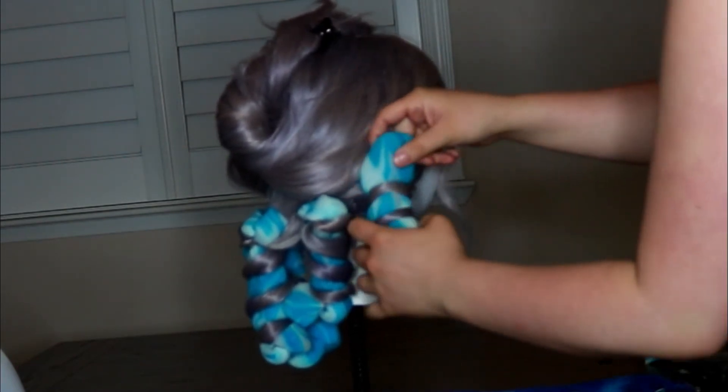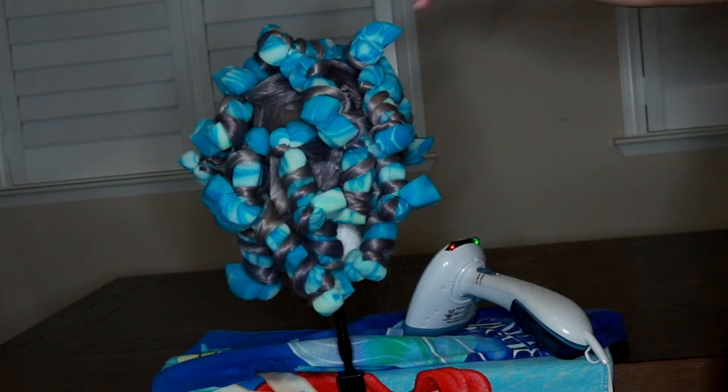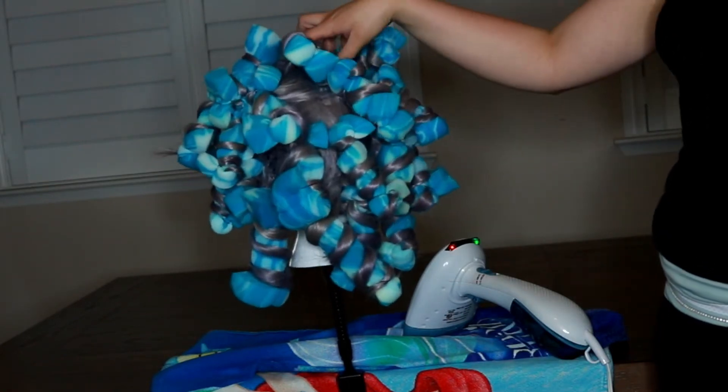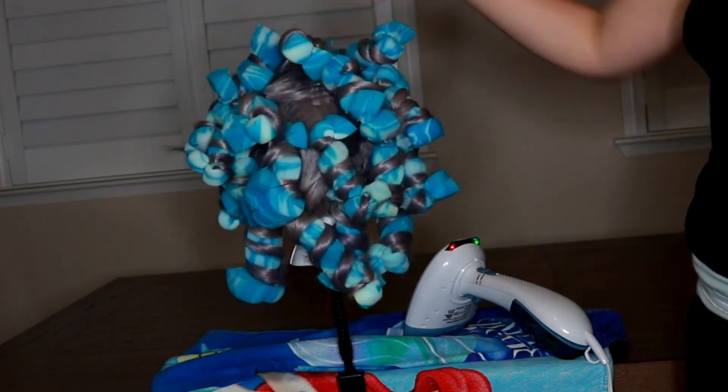I'm grabbing bigger and smaller sections because I don't want all the curls to be the same. I want them to be bigger or smaller so that it creates kind of a texture — makes it a little prettier so it's not all uniform. I'm just going to keep going until the whole head is finished.